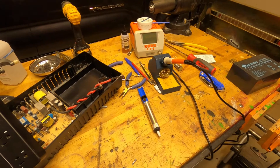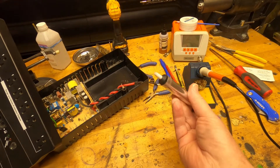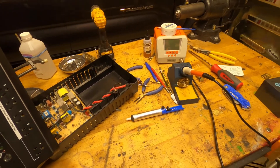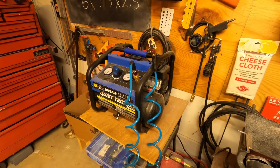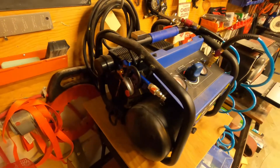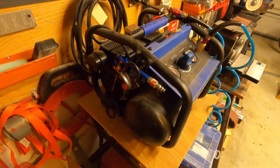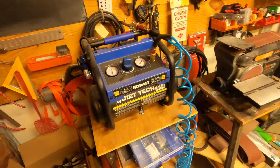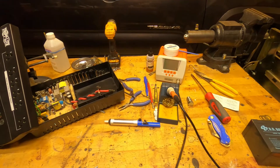I was doing some desoldering and getting frustrated with that thing. Nice invention, I guess, but they don't always work that great. So I was thinking about it and my gaze happened to fall upon my air compressor. What makes an air compressor work? It's not just that pump, but the fact that it's got a reservoir of compressed air to work with — that actually does all the work. So what I think I need is a vacuum pump and a reservoir of vacuum.